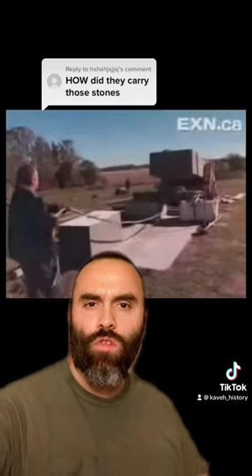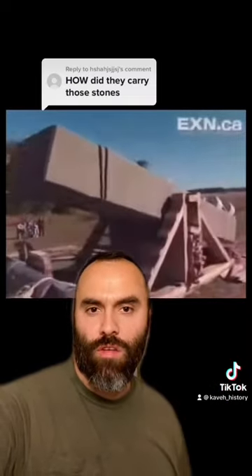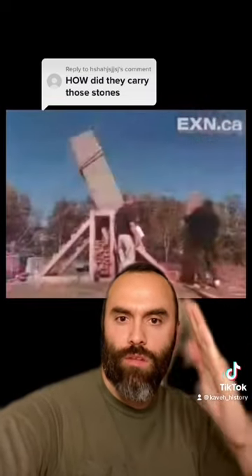Once it's at the right height, he uses a rope to pull the block from the opposite end into a trench that he had previously dug out and filled with sand. He then washes the sand out from the trench with water until the block eventually falls into the vertical position.